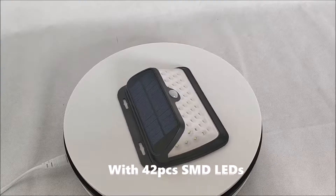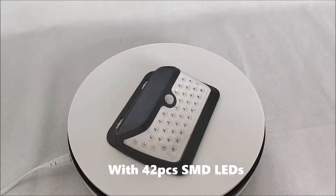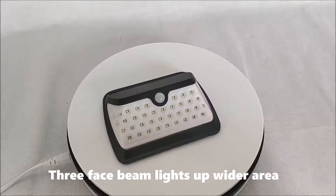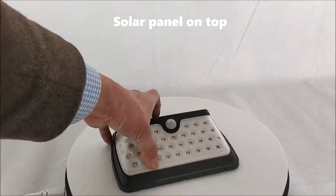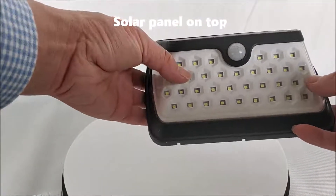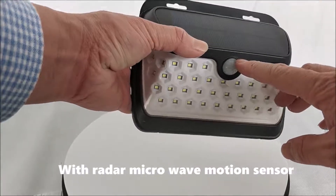With 42 pieces SMD lens, 3-phase beam lights up a wider area. Solar panel on top, with radar microwave motion sensor.